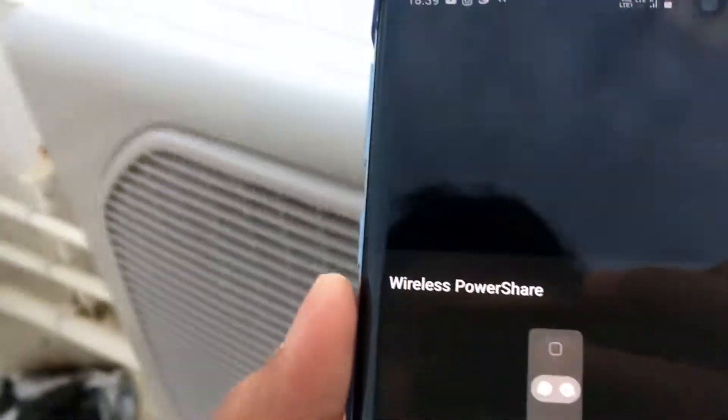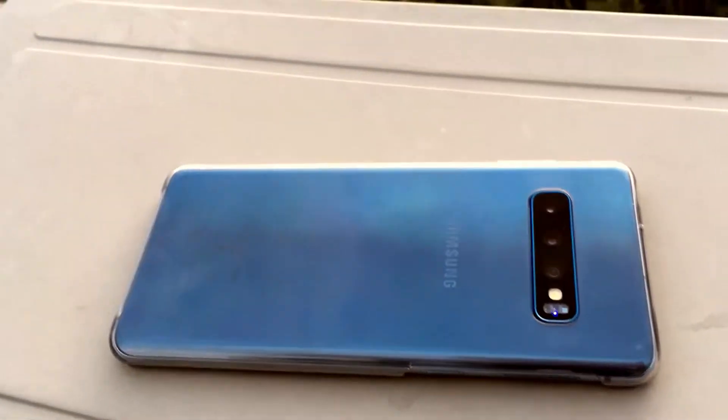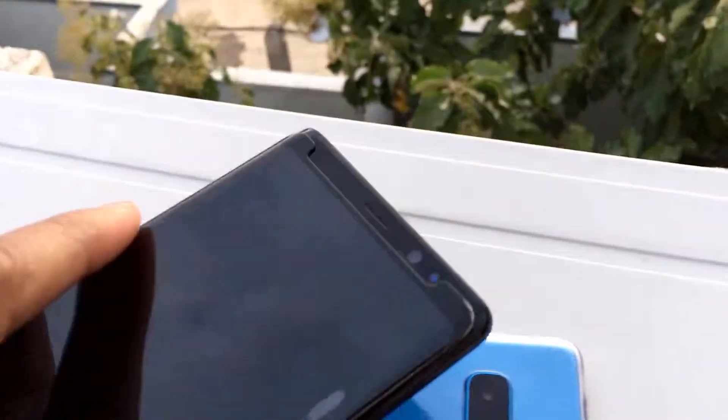Now what I'll do is put this device on the surface and I will try to charge my Galaxy Note 8.